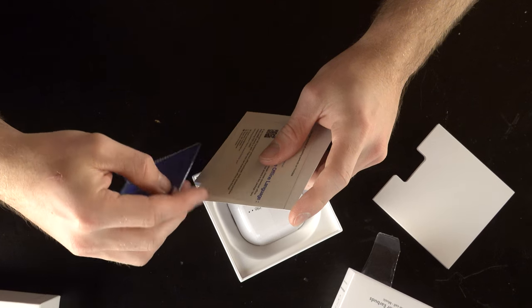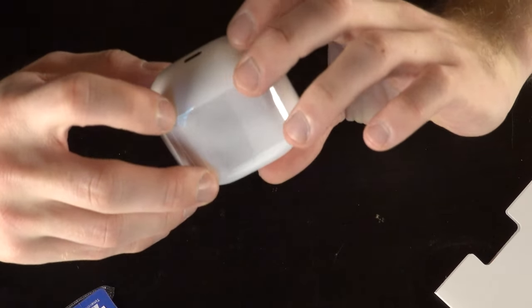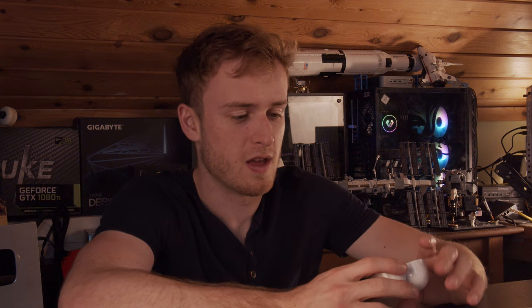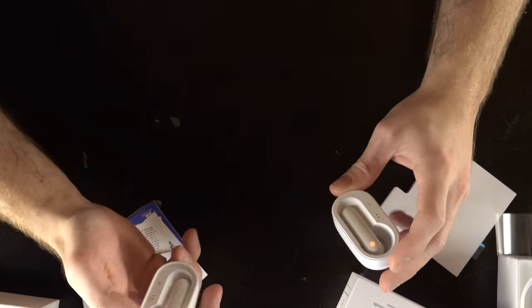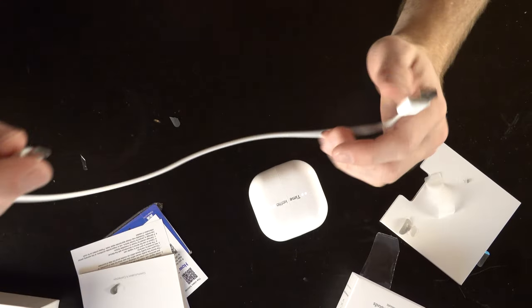I noticed the logo looks a little off in the picture, so I'm curious to see how they look in person. First off, we've got a fish card — I have no idea what that is — instructions, an offline language manual, and a whole bunch of different languages listed. These earbuds are thick, like we're talking chonky. Each earbud gets its own half, and the magnets go together — wow. Each half is fully magnetic.